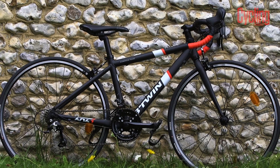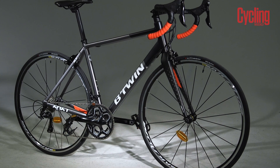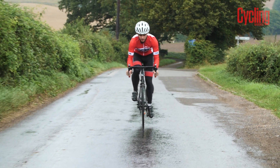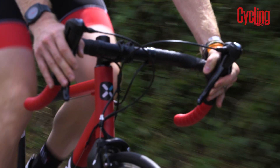The Tri-Band range comprises the 500, the 500 SE, the 520 and the 540, all of which are also available with flat handlebars instead of the drop handlebars shown.